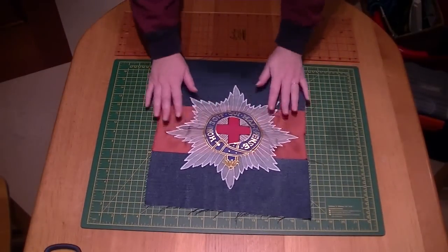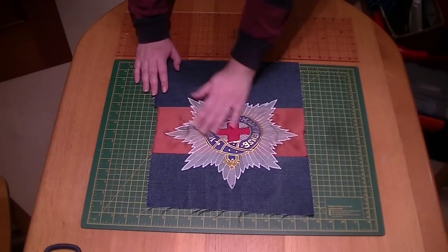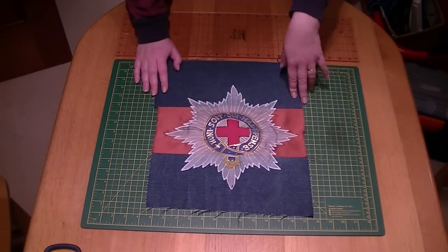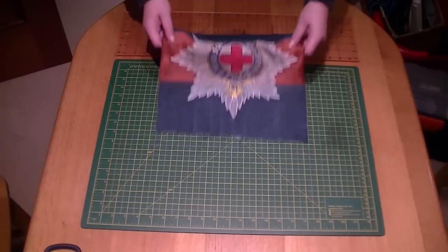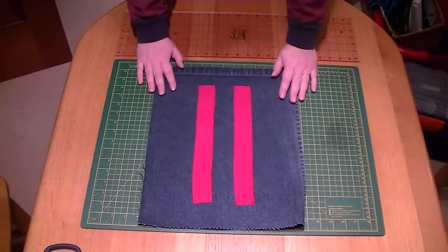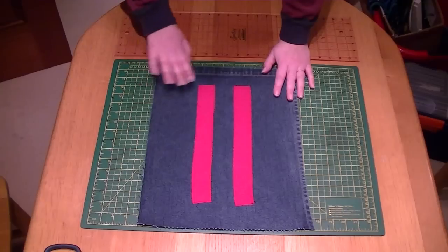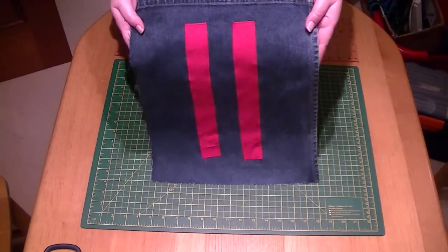As you can see, we've appliquéd the cap star onto the blue red blue so that's all ready to go. Don't worry if it crinkles up a bit — by the time you put the guttering on and everything else around it, the weight will pull it out so it'll be standing nice and proud. We've also appliquéd the two red ones on to make it second battalion, and that will pull itself out once it's part of the bag as a whole.